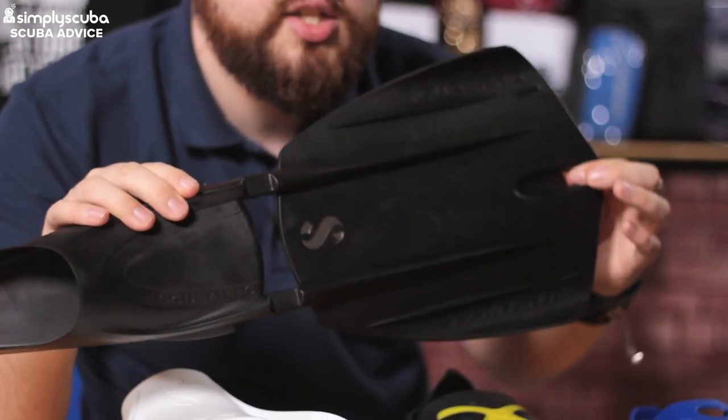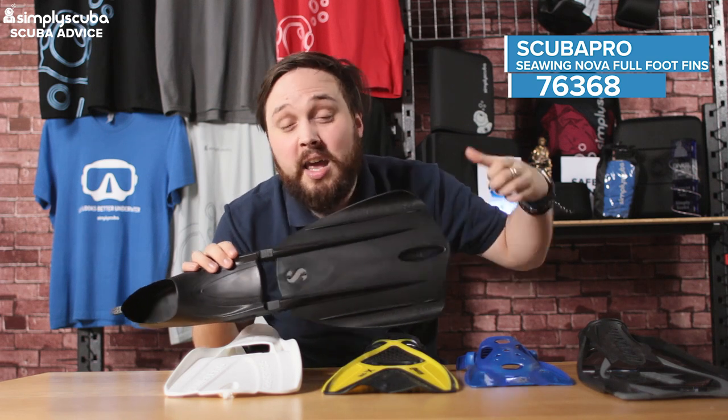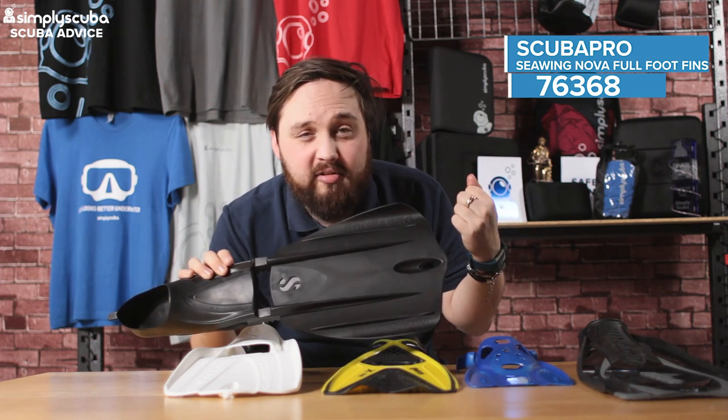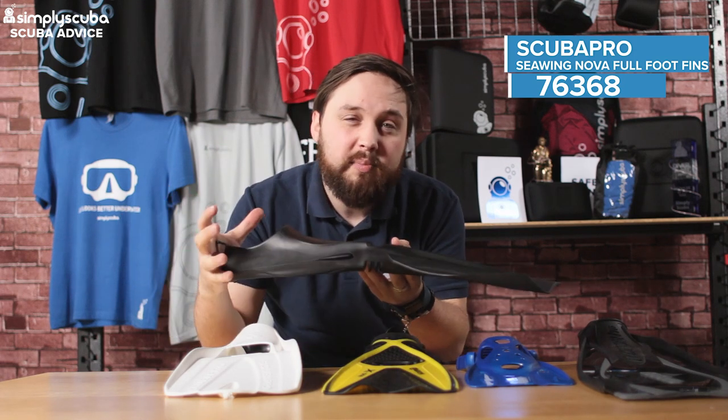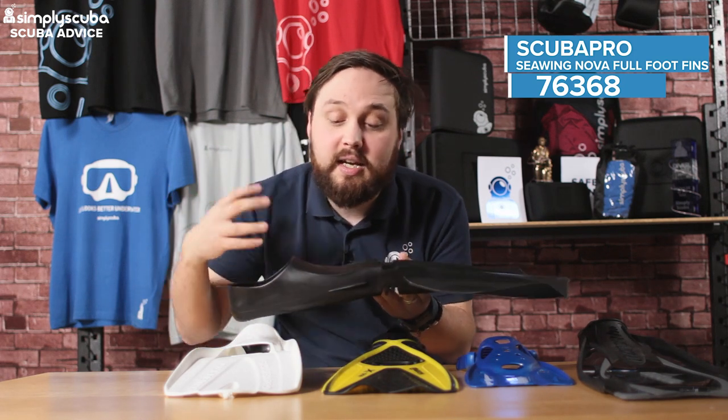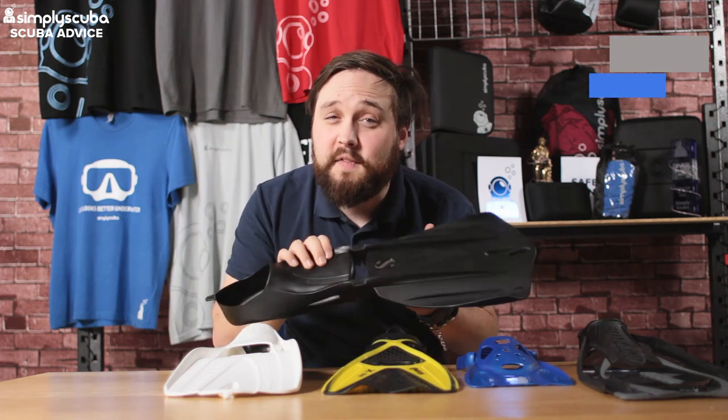They're a good alternative, especially if you've got dodgy ankles or weak knees, as you don't require much energy to move through the water. A few nice features include a little hook at the top which makes it easy to travel — you can clip them together or onto a carabiner or your backpack. Because it's the full foot version, they're a little bit smaller and lighter than the open heel version. It's a very effective fin at moving you through the water.